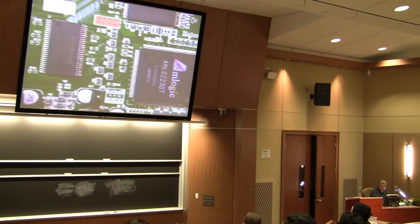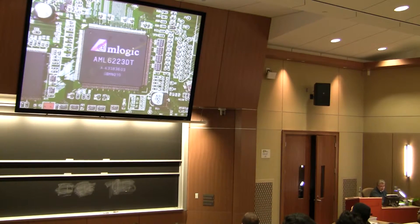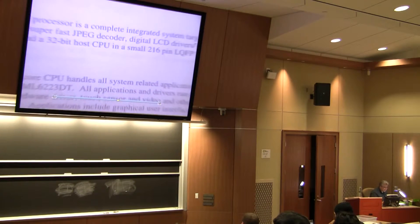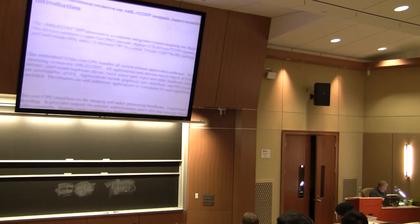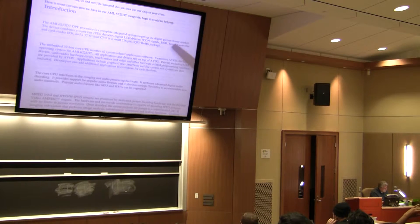Probably prominent to what you've noticed are a couple of parts. Here's one — AM Logic. I looked this up, and I actually contacted the manufacturer of this entire device, and he came up with a description of some information. The AM Logic processor is a complete integrated system targeting the digital picture frame market.